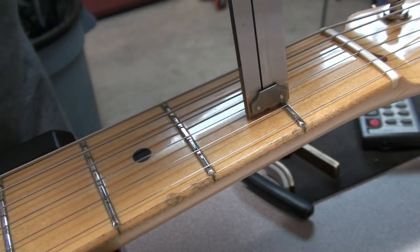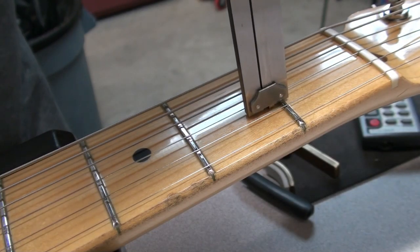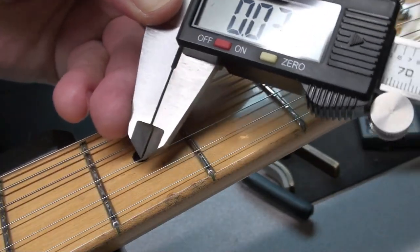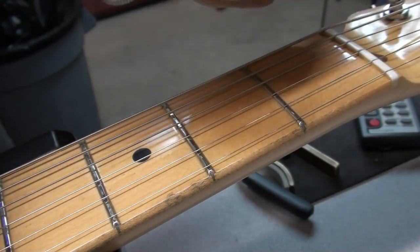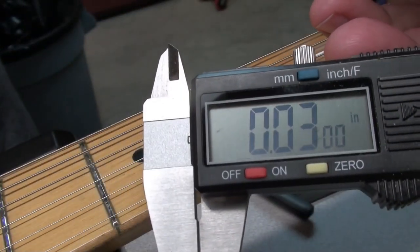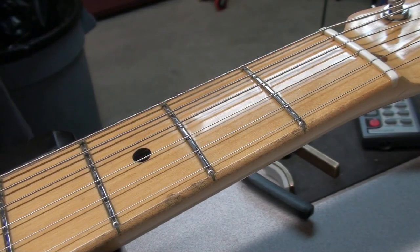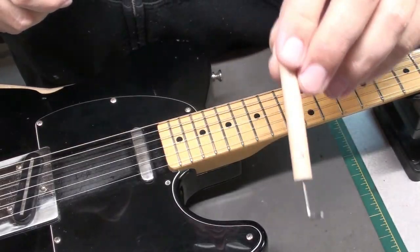I'm just going to have a quick measure of the fret height, and you'll see here that it's about 30 thousandths. Nowadays a new fret is going to be 50 thousandths, so that's pretty low. When you get to 20, 25, 30 thousandths, that's sort of the limit.